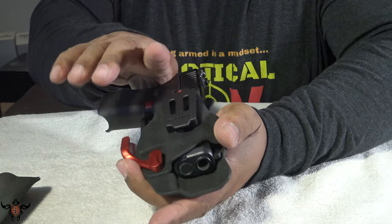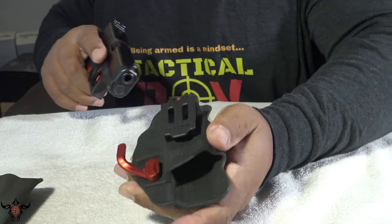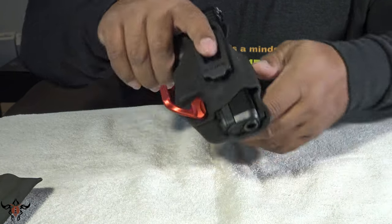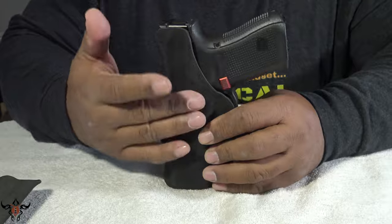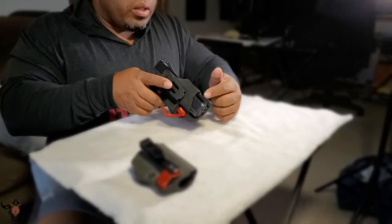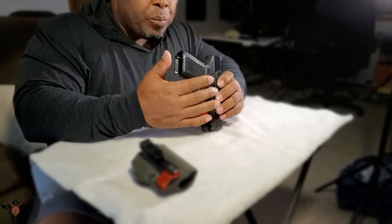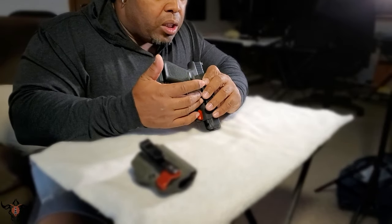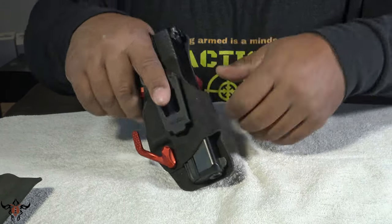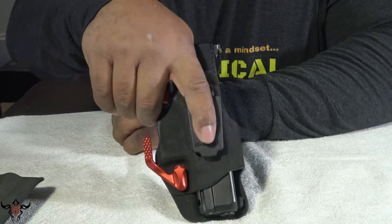I haven't even adjusted the retention yet since I just got it yesterday, and listen — that draw is beautiful. Feels smooth, nice and easy. Still comfortable, still has that tack fuzz to keep your grip. The cutout is slim and minimal, keeps it close for concealment so it doesn't print as much. This is a really, really nice holster — this is my new EDC holster.